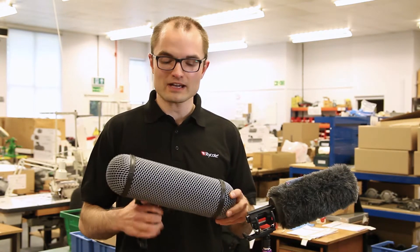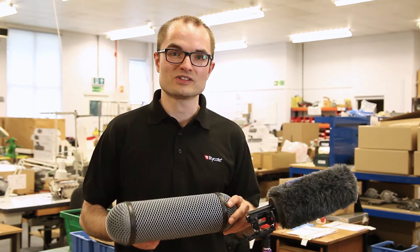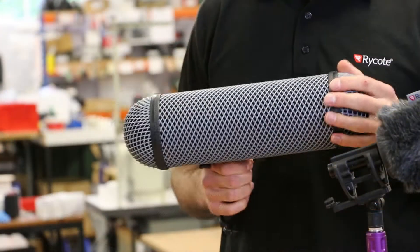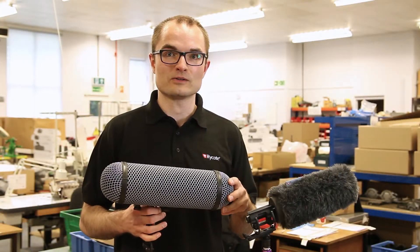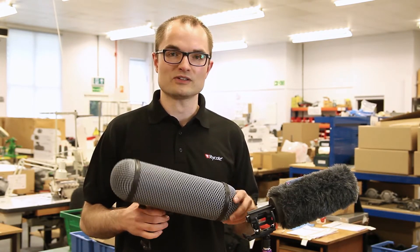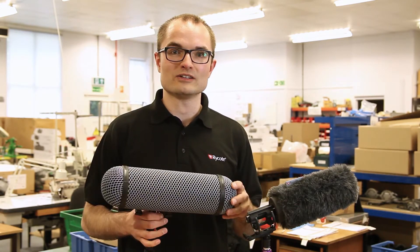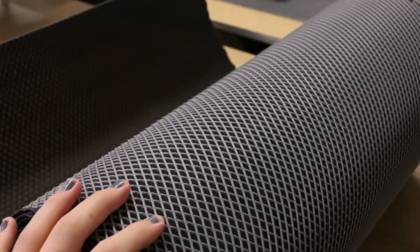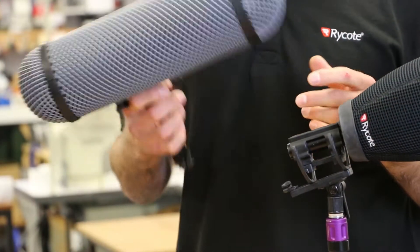This is the Windshield Kit 416. This is a basket system that's been designed and built specifically for Sennheiser's MKH416, which of course is an industry standard mic. In terms of width and length, it's optimized for that microphone, which means it's going to be lighter on the end of your boom pole. It's going to be much easier to fit into the kit bag that you take with you on location or in the field, and of course all of that comes with no compromise on Rycote build quality. If you have a Sennheiser MKH416, this is the perfect windshield for that mic.